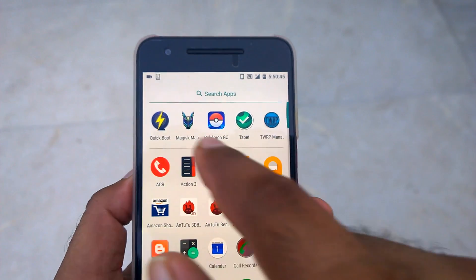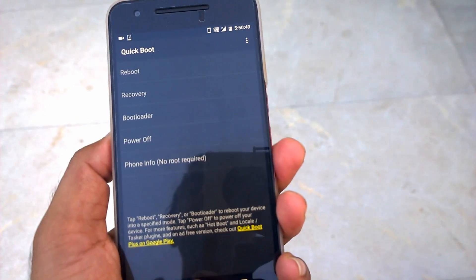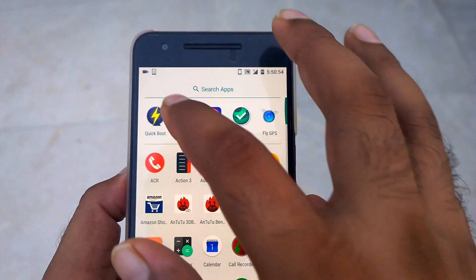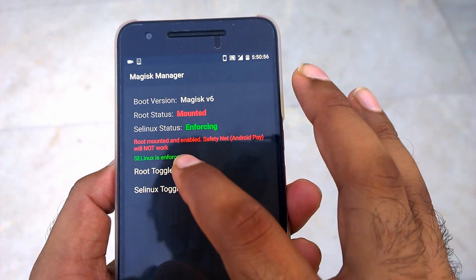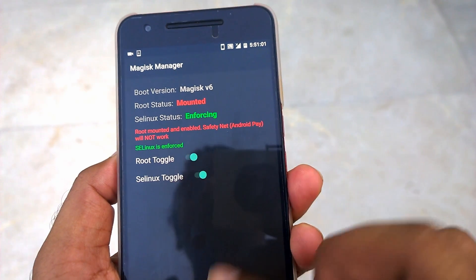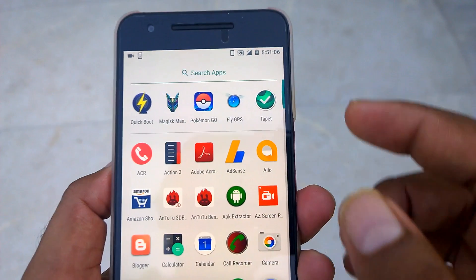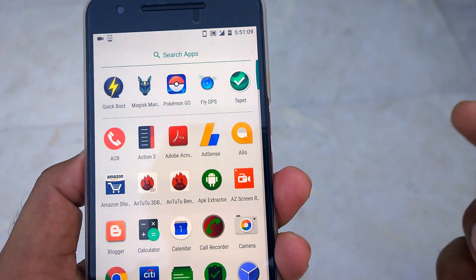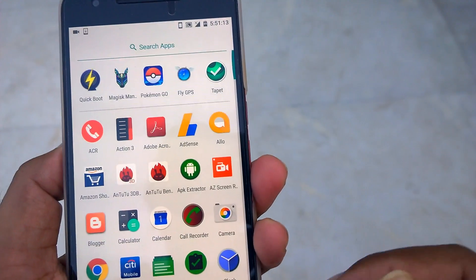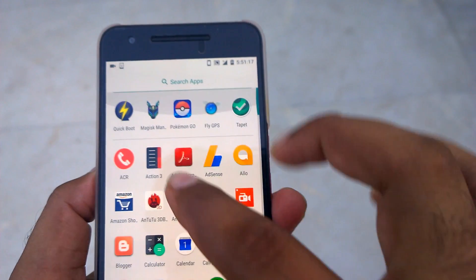These are recent apps I quickly access. This is Quick Boot — since this is a rooted phone, I've installed some root tools. This is Magisk Manager, which lets you easily hide your root identity. The root is unmounted here. You need this to play Pokémon Go, since Pokémon Go is banned on rooted phones. This is Fly GPS — not from the Play Store but the APK version. I'll link the previous video on how to play Pokémon Go on Nougat or Marshmallow. This is Action Launcher 3, which I'm testing.